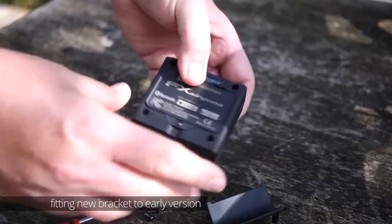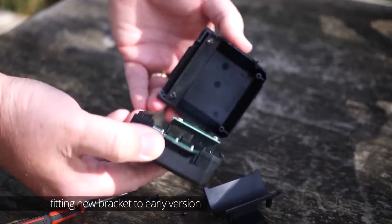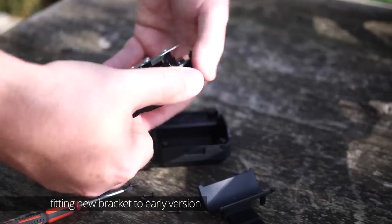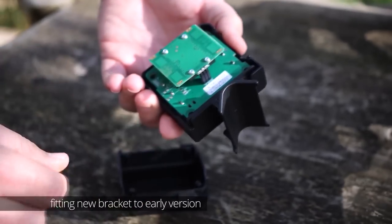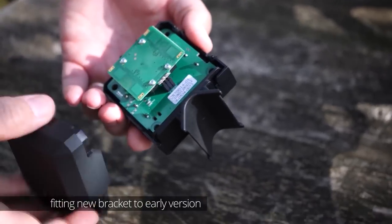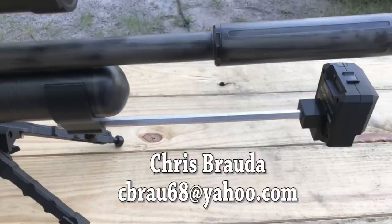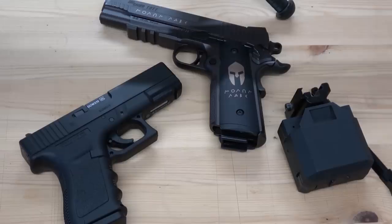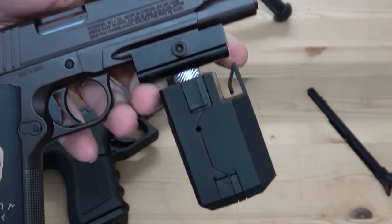Here's the newsflash: if you bought one of the earlier chronographs without the bracket, FX are now giving away free brackets if you have your proof of purchase — you'll need to contact your retailers for more details. People all over the world are making their own custom brackets. I've made myself a pistol bracket, and on the lowest possible return in CO2 mode, it works a treat.